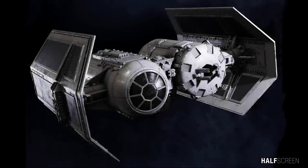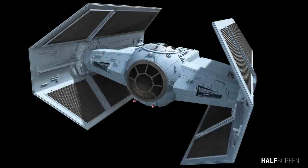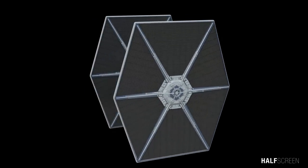There are several different variations of the TIE Fighter including the TIE Bomber, the TIE Interceptor, the TIE Defender, and the TIE Advanced X1 which was used by Darth Vader. But in this episode I just want to focus our attention on the standard TIE Fighter.